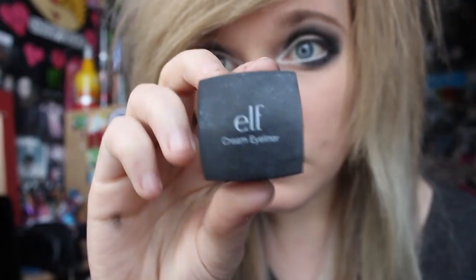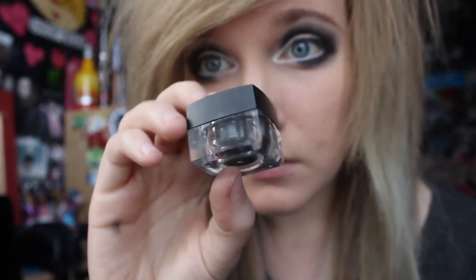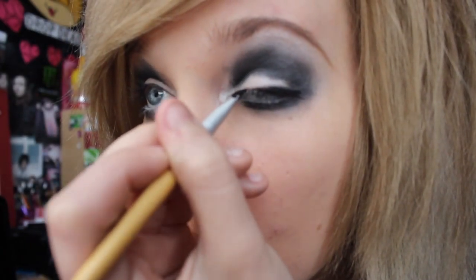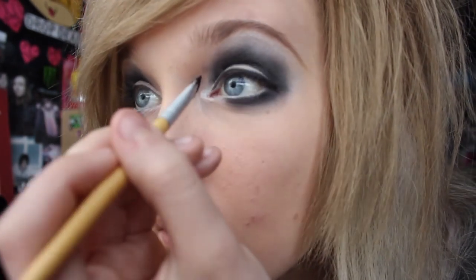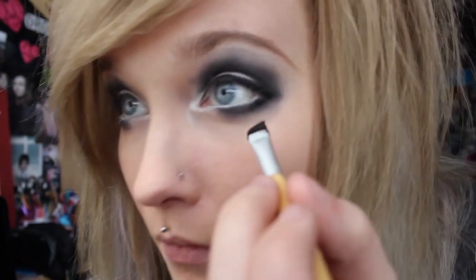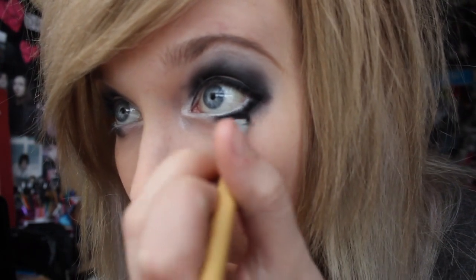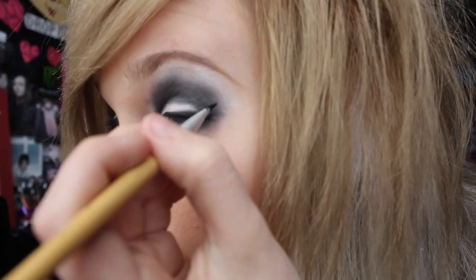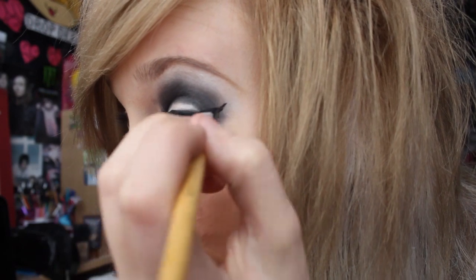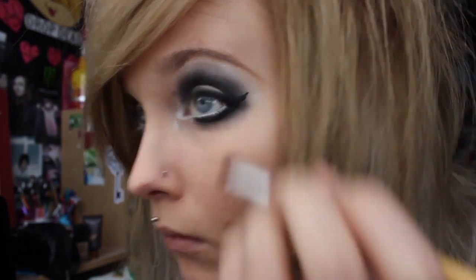Then I take an angled brush by Eco Tools and my elf eyeliner. I love this stuff — it looks like an ice cube. I just start by putting it on my eyelid, and then underneath my eye as well. And then I like to flick it out at the end. I think that looks cool, though it takes time to get used to doing it.